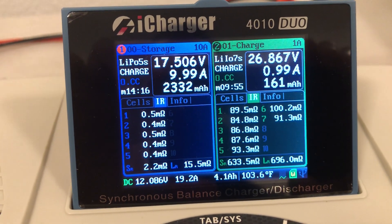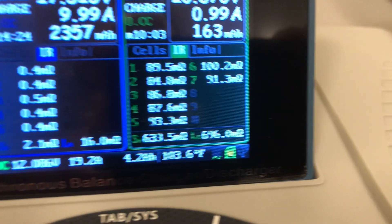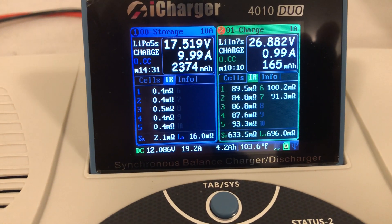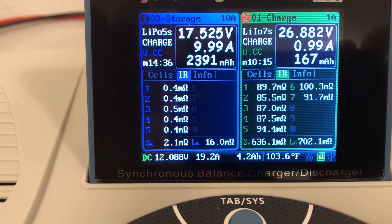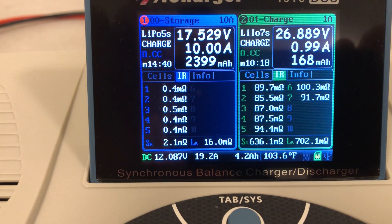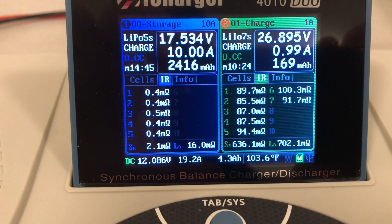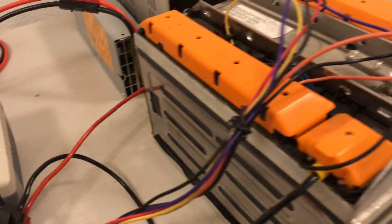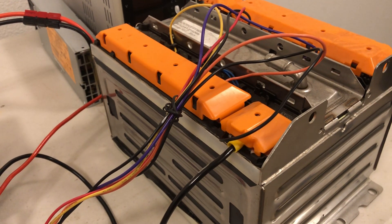The internal resistance difference between this battery and that one is pretty significant. These Sanyo batteries are actually pretty healthy — they're all kind of in the mid-80s milliohms, with one or two at 100. That's not bad. Even a high quality 18650 like a Sanyo 25R or Samsung 25R will get you down to maybe the 20s for internal resistance. This thing is in the 0.4 to 0.5 milliohm range.